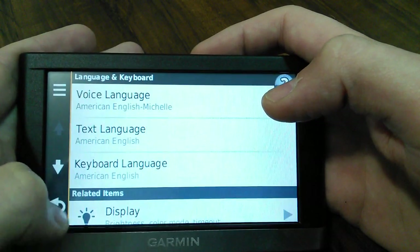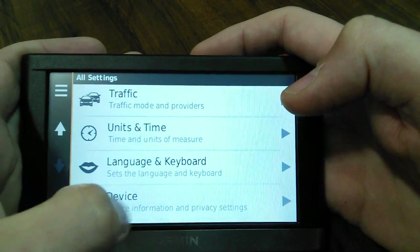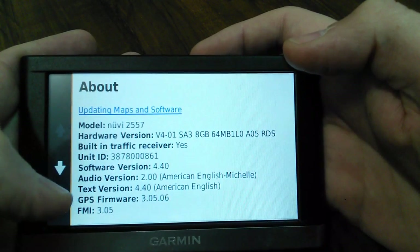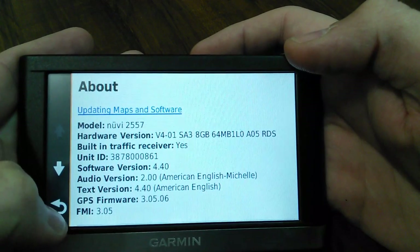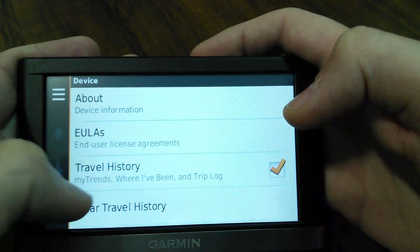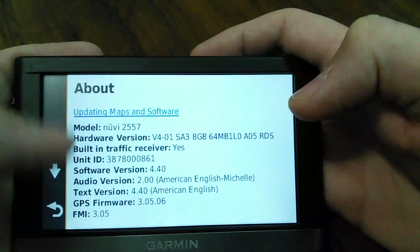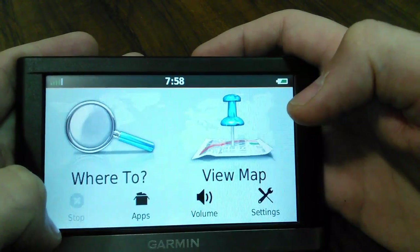Going back to device information and privacy - it shows you the firmware, text version, and all that good stuff. The model number, the licenses. You can manage your travel history and clear travel history. That's kind of all the settings there.